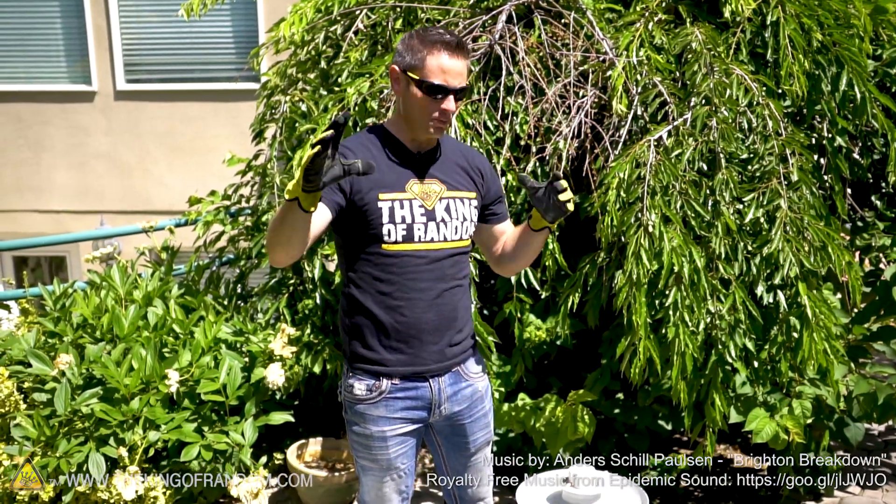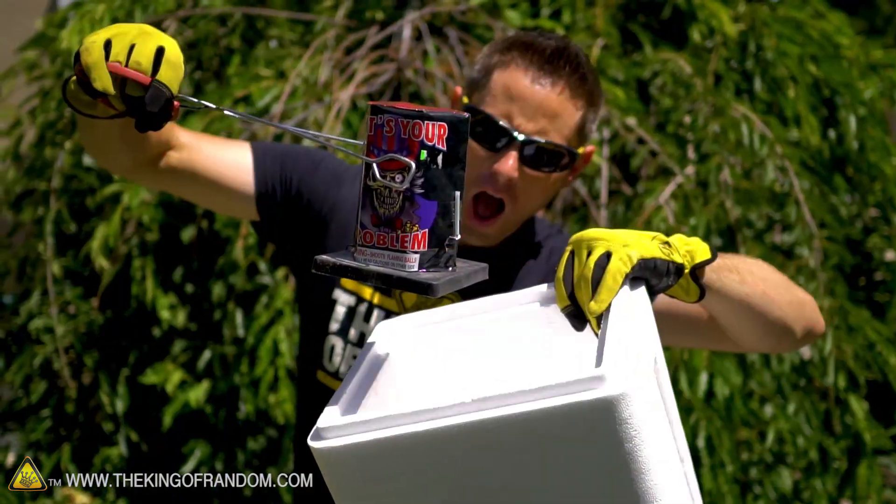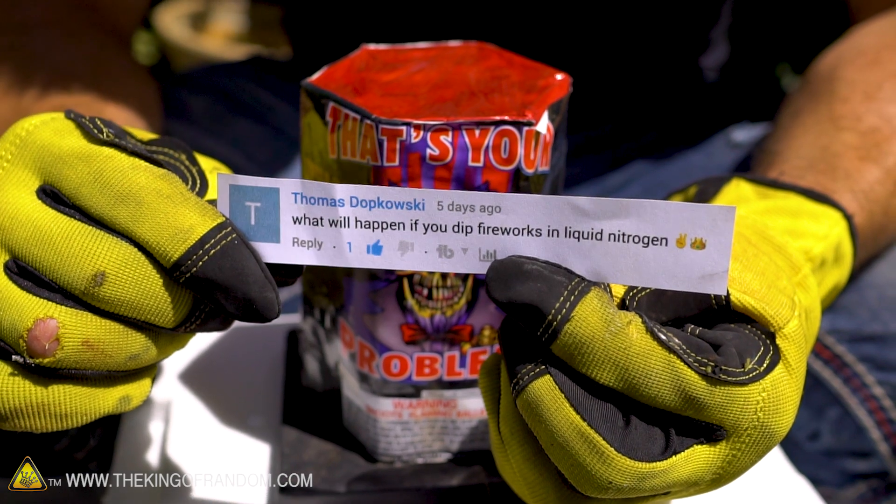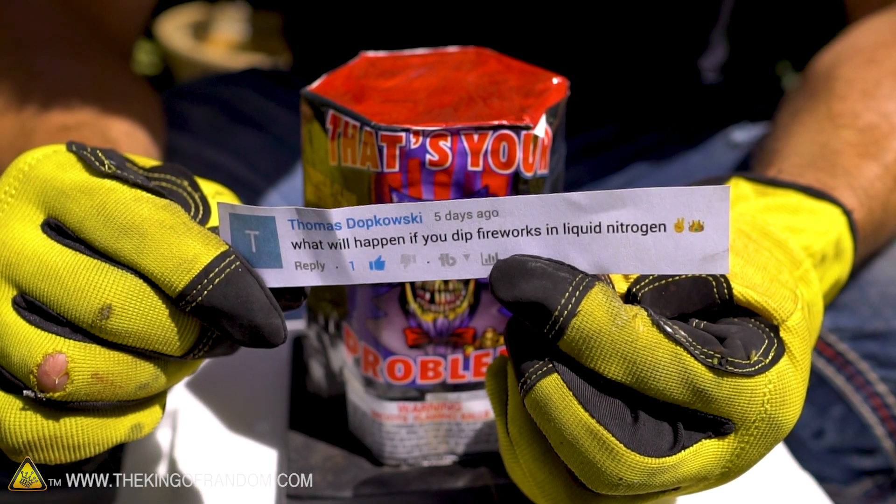Hey, what's up guys? Welcome back to another random liquid nitrogen experiment. It's getting close to that time where we celebrate our independence, and to help us do that I pulled a comment from Thomas Dopkowski who asks what will happen if you dip fireworks in liquid nitrogen?